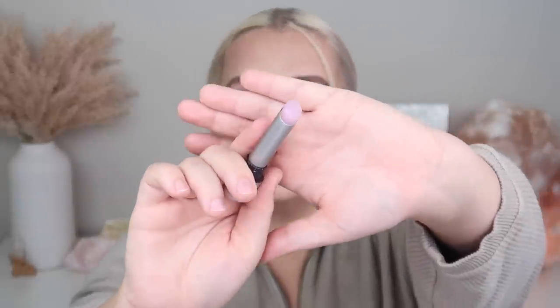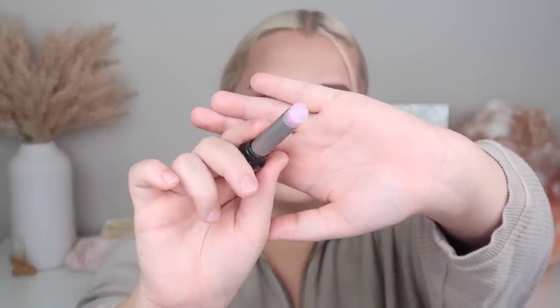Next we have the Everything Nice lip balm. I believe there's only one shade and it retails for $14. You have to unscrew it — and it looks sparkly! Here's what the product looks like: a very pale pinkish tinted clear lip balm with some sparkle. You can definitely see the sparkle in the swatch — not overly dramatic. It smells amazing, like cupcakes. This is described as a go-to dewy balm formulated with a lip enhancement system known to promote fuller-looking lips. No pigment whatsoever, just that tiny bit of shimmer.